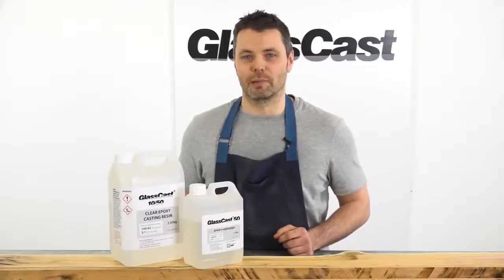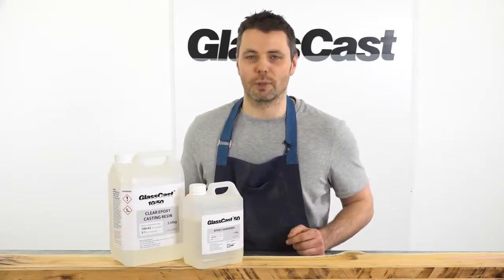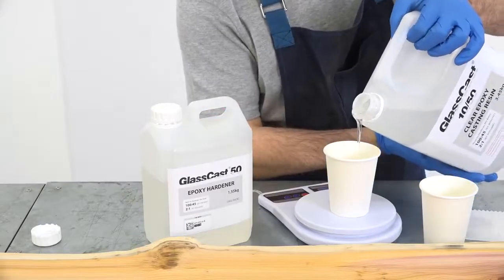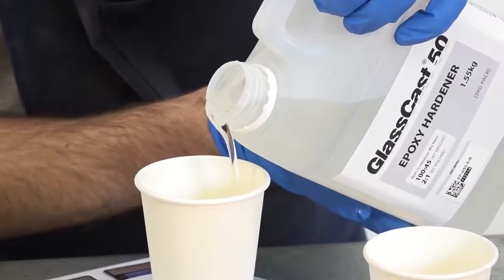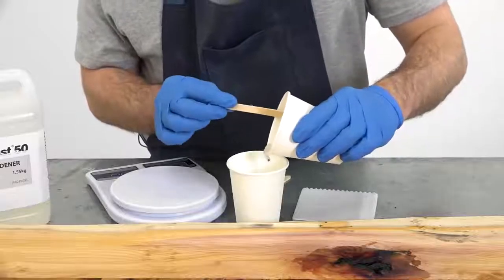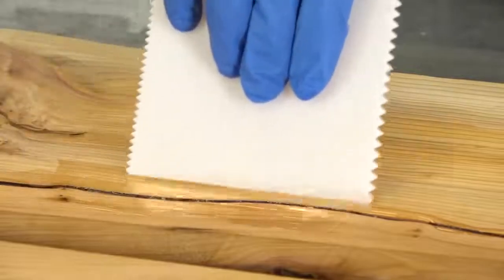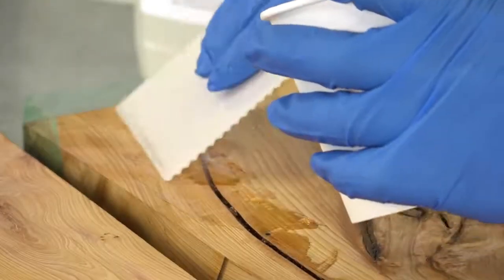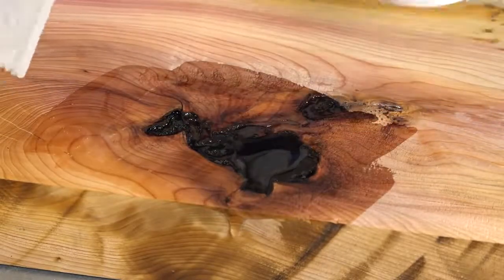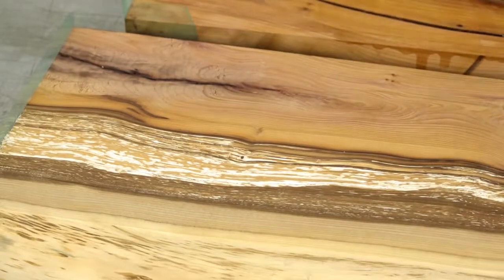Mix ratios vary between the GlassCast products. With the GlassCast 50 you've got two options. You can mix by weight which is 100 parts to 45, or you can mix by volume and that's at two to one. Whichever you choose is fine but just make sure you get that measurement as accurate as possible. For this small mix I'm going to use the 100 to 45 by weight mix ratio — 100 grams of resin and 45 grams of hardener. Although this is only a small mix, when mixing epoxy it's best practice to double pot: mixing thoroughly once in one pot and then transferring to a second pot and mixing again ensuring that no unmixed resin can find its way onto the job. As you'll see some of these knot holes and features will actually take quite a bit of resin and need topping up more than once. But this is fine because at least we know the resin is doing its job and making areas like this knot hole or this flaky porous area much stronger.